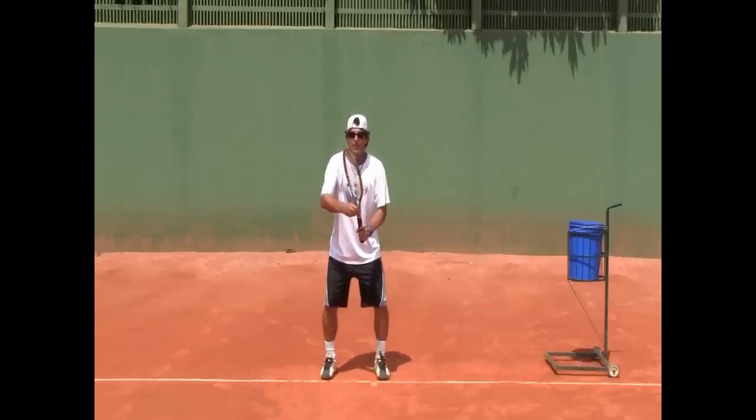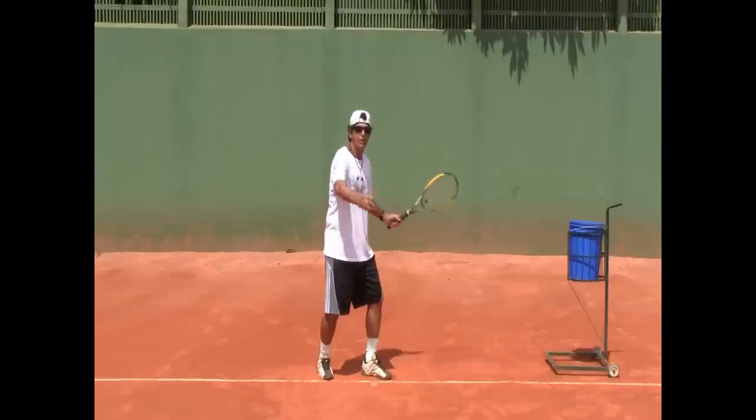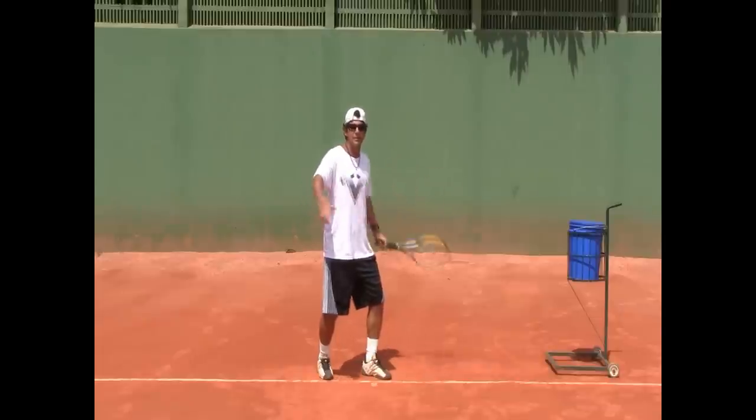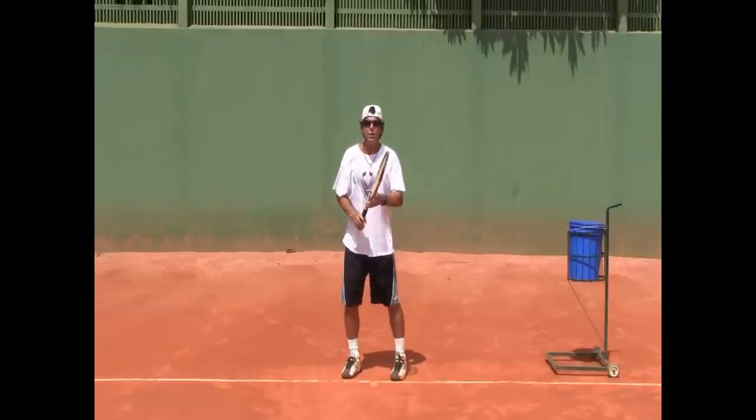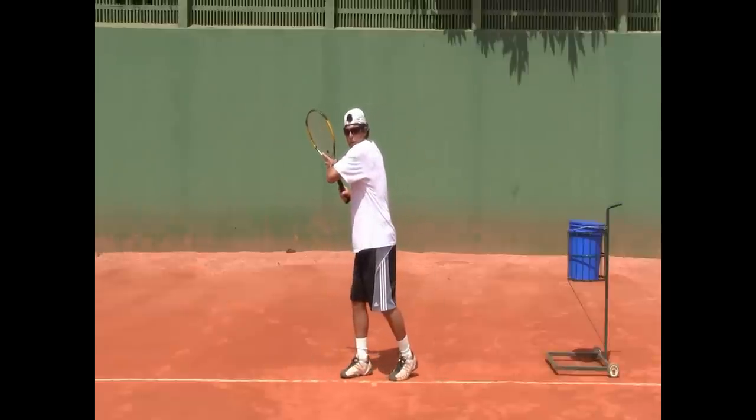On the backhand side, same thing. If you turn only a little and don't quite touch, you can see my chest. Make sure you get the shoulder to touch your chin when you prepare.